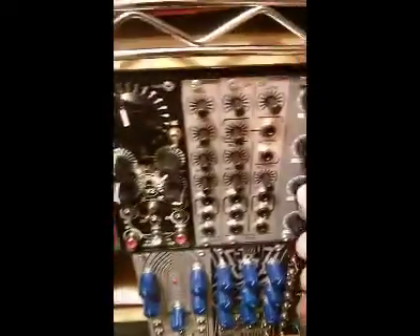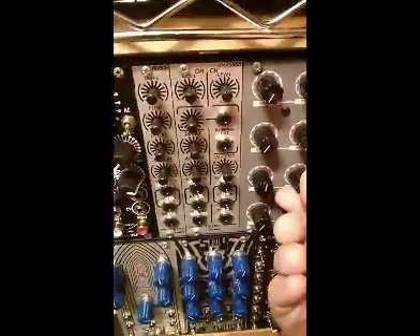We'll turn up a sound here. The first input is coming in from the Zoxbox.